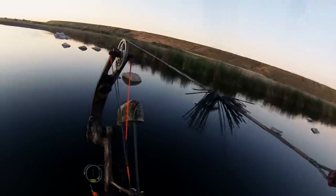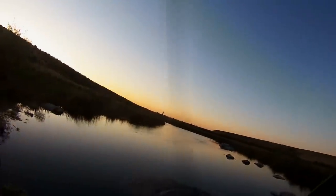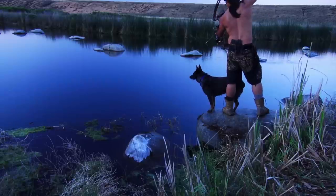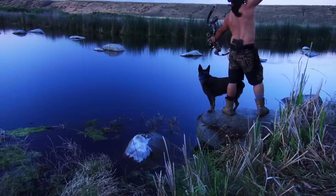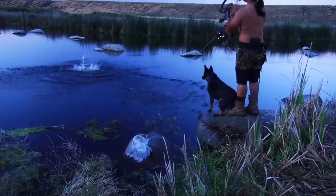Carp has been introduced into America over 100 years ago and is considered a destructive invasive species. This means they destroy habitat and also take away resources for native species of fish. A lot of people don't like the taste of carp, but because of my Vietnamese heritage, we actually have a lot of recipes that call for it. So for me, it's a win-win situation because I get to help out the environment and I also get to feed my family.